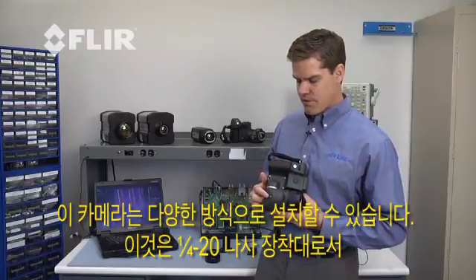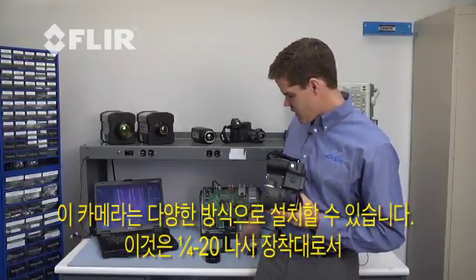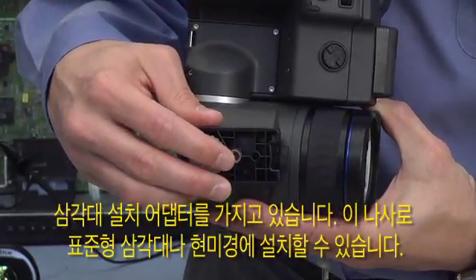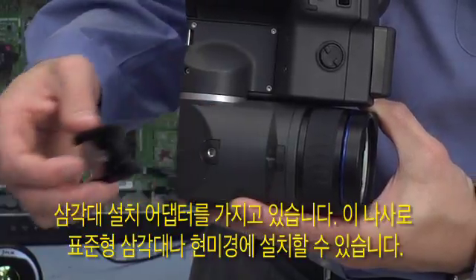There are a lot of mounting options for the camera as well. We have a quarter-twenty here, and with the tripod mount adapter, this screws on giving us a quarter-twenty that we can mount onto a standard tripod or a microscope optic.